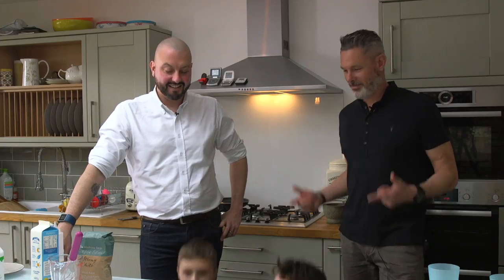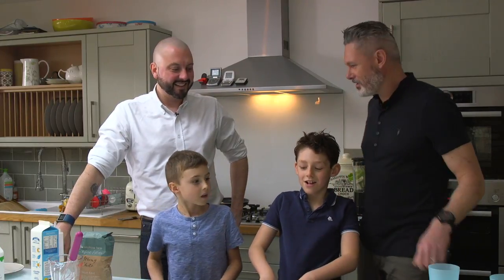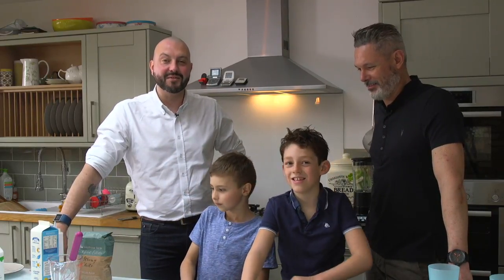It's us again and we're here with the learning method man. What's the method today boys? Pancake art! Yeah, pancake art. We're going to be doing some special pancake designs that are really good for your kids.